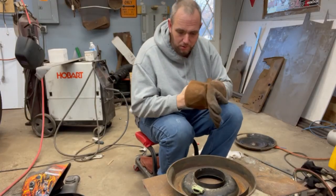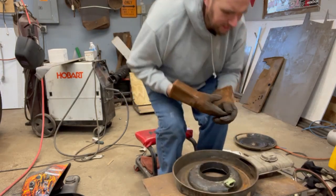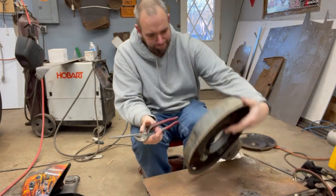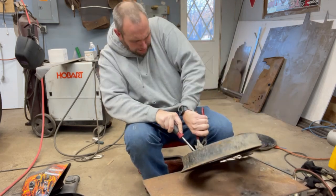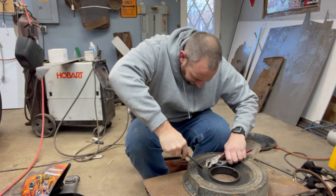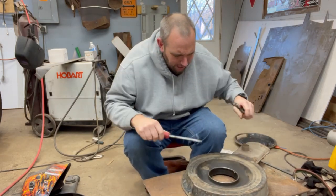I think I learned my lesson last time though. Gotta get this thing out somehow. The hell is this thing anyways? I need tools. I'm guessing it's for emissions or something. We don't need that. It's just a clip.